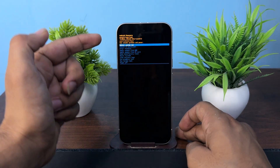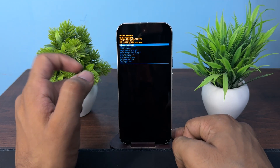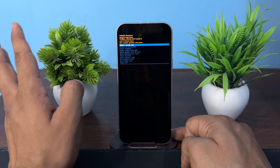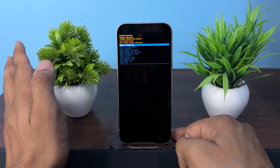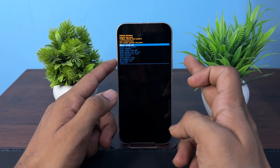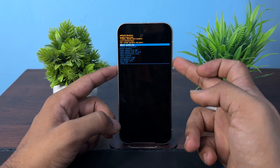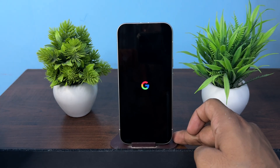Here you can select option 1, reboot system now. Once you tap this button it will simply restart your device. It will not lose your data — it will simply reboot your device. Press the power button to confirm and your device will simply restart.